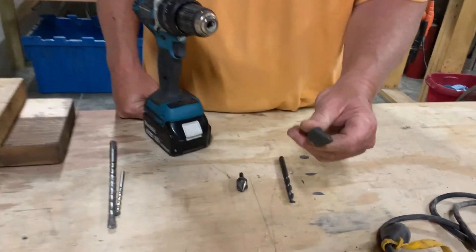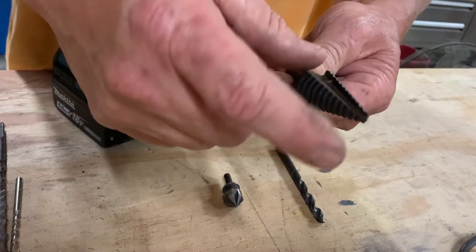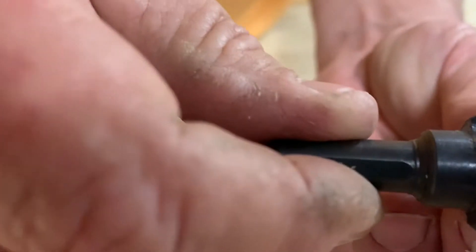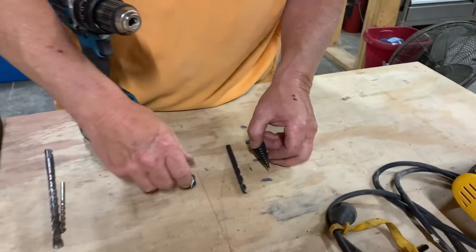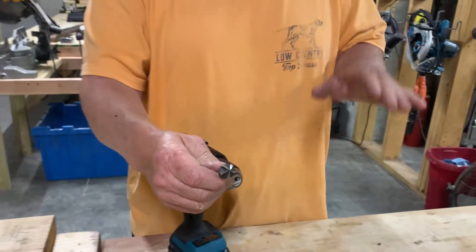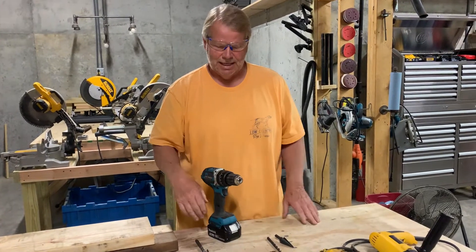Here we have a tapered bit — this is a steel cutting bit, also called a step bit. Instead of buying 20 individual bits, you can buy one of these and get about 15 different sizes. You can see it steps up in size and it actually tells you the size at each step. Next, this is a countersink bit for steel. If I've got a screw I'm trying to put in steel but want the head to go flush with the surface, I use this countersink to dig down past the hole so the screw head sits flush with the metal.